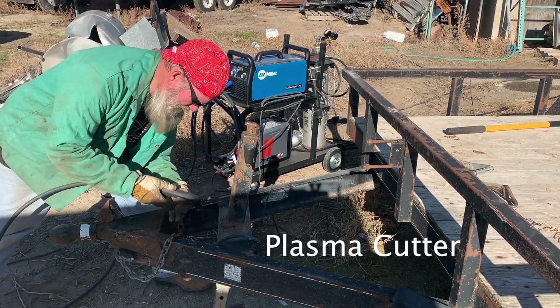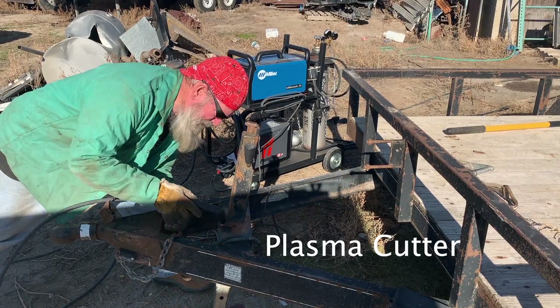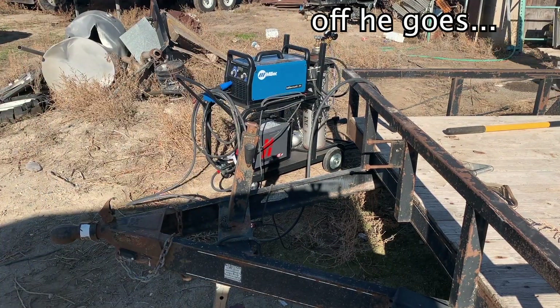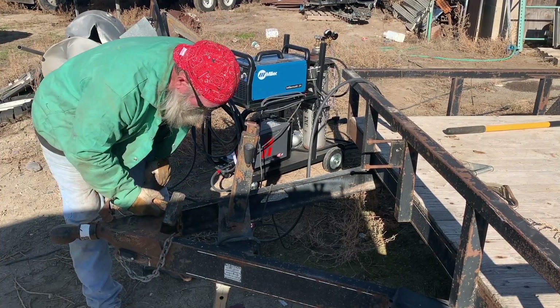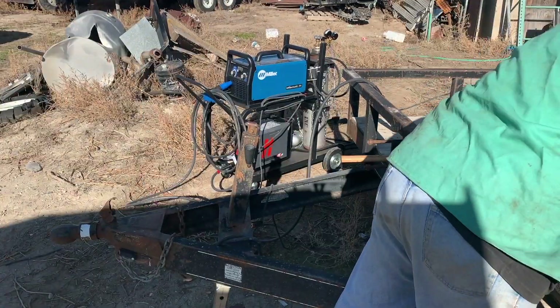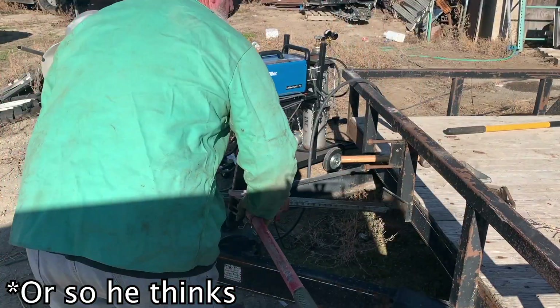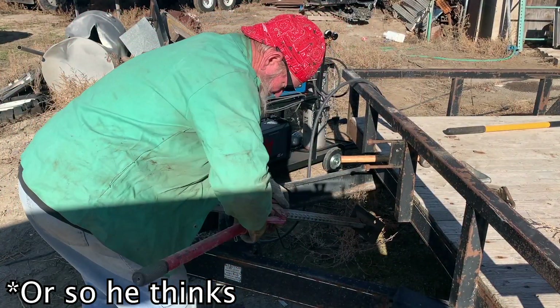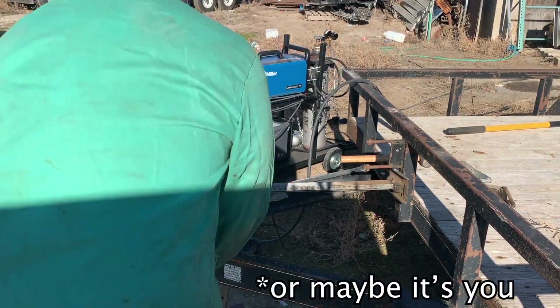To start, we're going to use the plasma cutter to cut some of this weld off — I didn't want to use the torch to start with. To get it back in place, we're going to use the jack. That was the suggestion, and I'll admit I don't think the jack was a great idea to begin with — I'll show you here in a second.